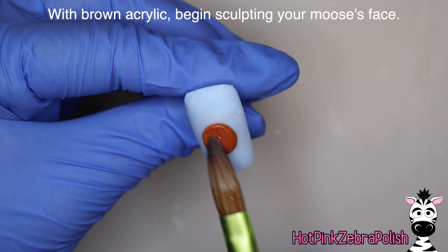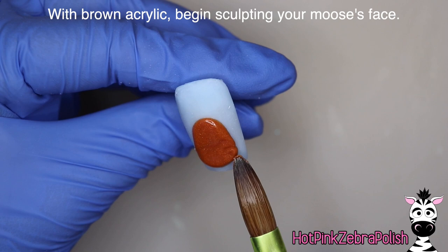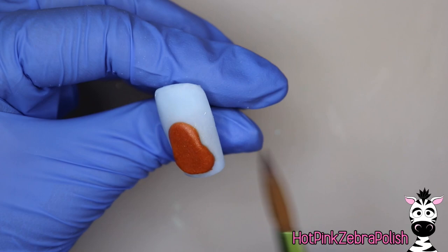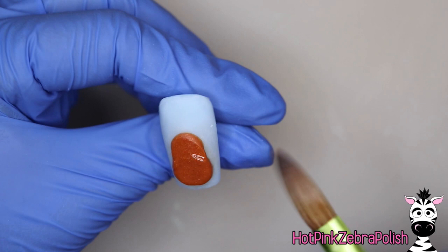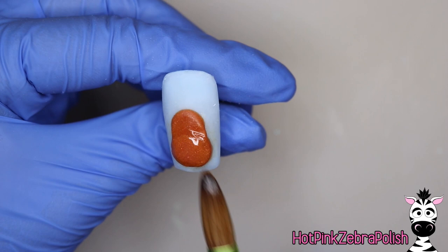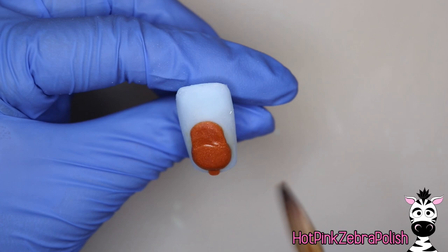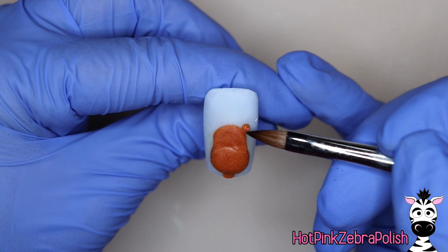Now with a brown acrylic I'm going to be sculpting Mr. Moose's face. We have the top of his head to start with, and then I'm going to add another bead of this slightly shimmery brown for the rounder portion where the snout would be. Tuck in the sides a little bit and make that rounder area extra defined. Use the belly of your brush to make an indent so that the snout area is pushed forward, and add a second little bead to make it even more bulbous. Add just a little bit of a neck sticking out from the bottom so we don't have a floating head.